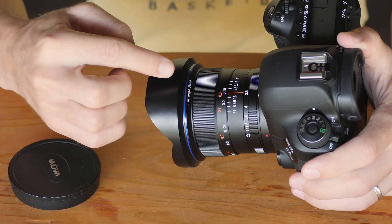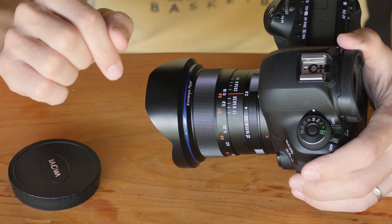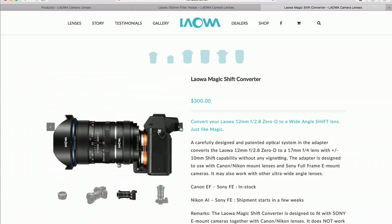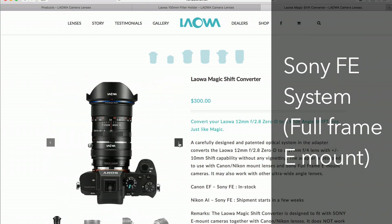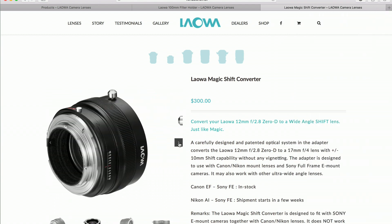If you want to know more about what this is all about, there's a full article explaining it on Laowa's website, and I will put a link to that down in the description below. Finally, this lens is also compatible with Laowa's Magic Shift Converter for Sony FE lenses, which is very interesting.